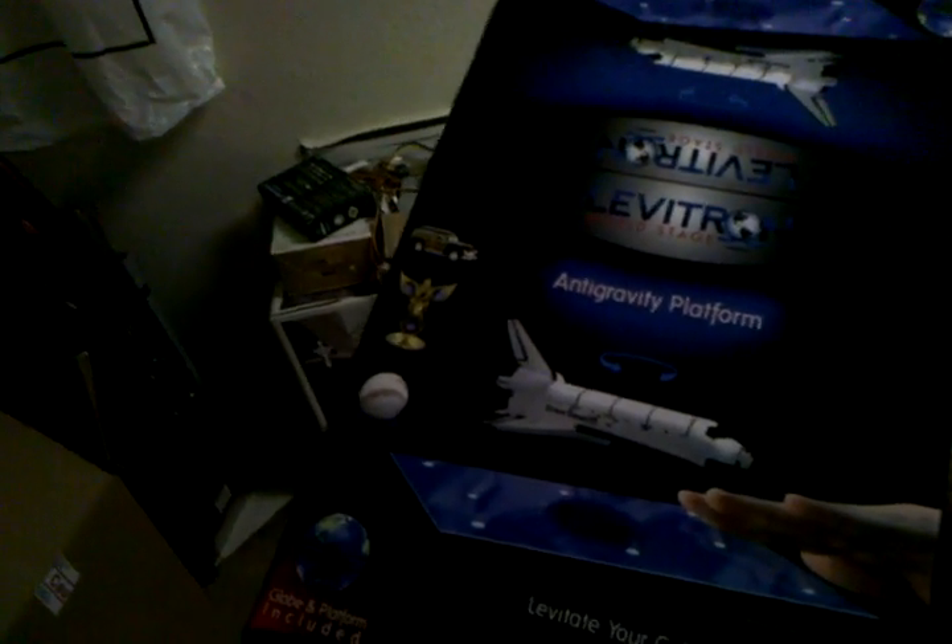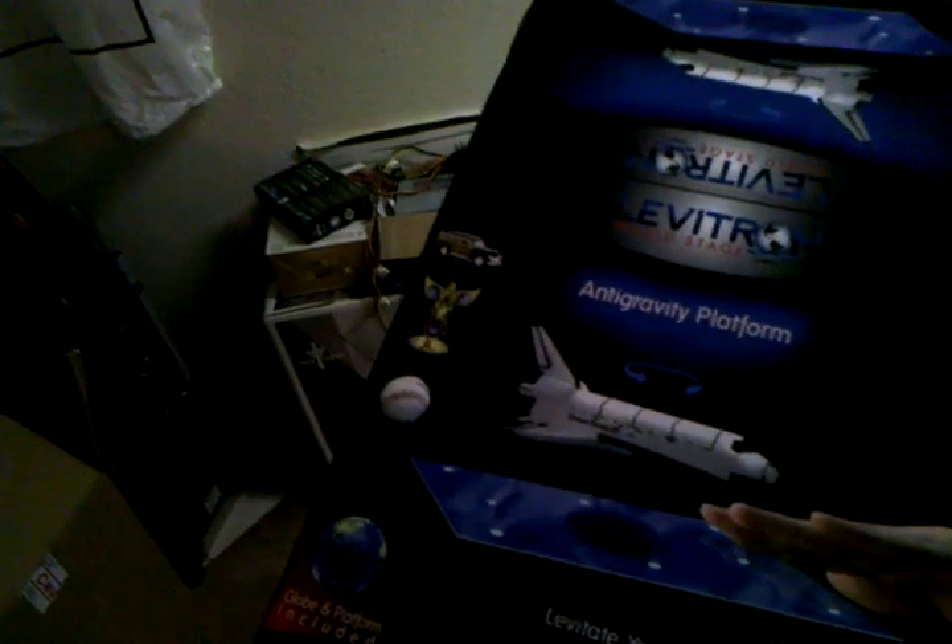Just for reference, this thing right here is the Levitron. I don't know how they could possibly make that space shuttle float — this thing cannot support that much weight, but it can support my little model.